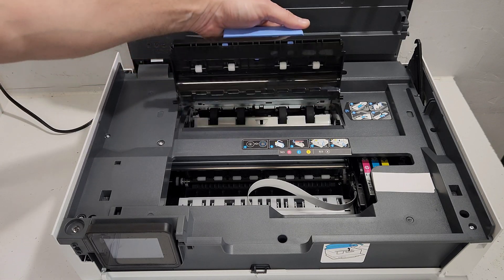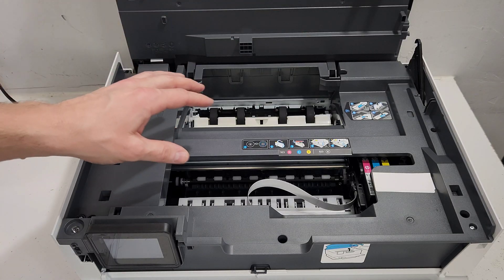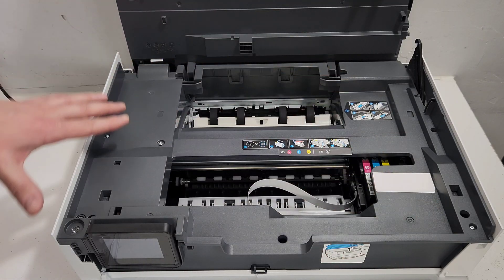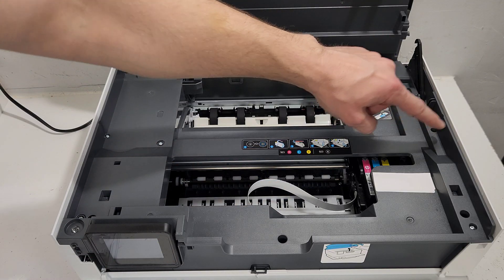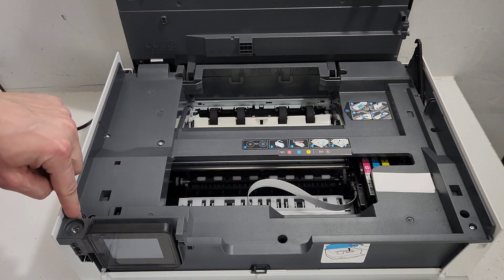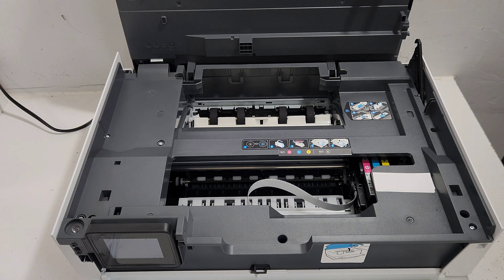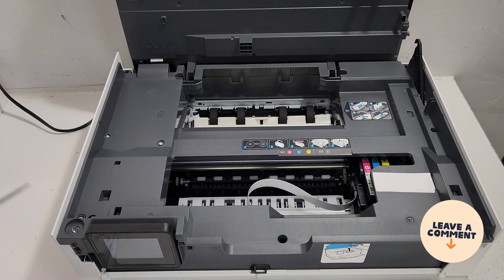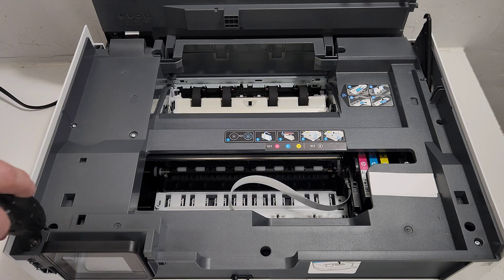Remove this paper path cover. Now we have access to all the screws that we need to remove. Any hole that you see here is going to hold a screw. We can go ahead and start removing each one. Some are a little bit deeper, like this one up front.